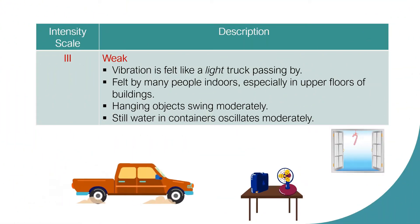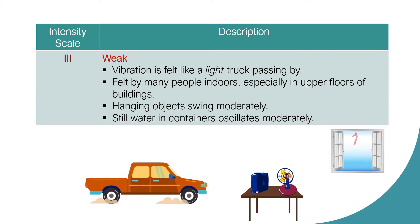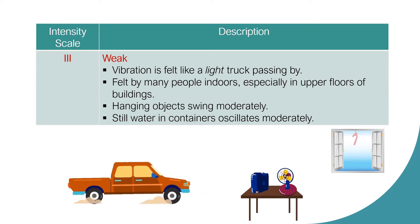Intensity Scale 3 is described as Weak. Vibration is felt like a light truck passing by. It is felt by many people indoors, especially in upper floors of buildings. Hanging objects swing moderately. Still water in containers oscillates moderately.